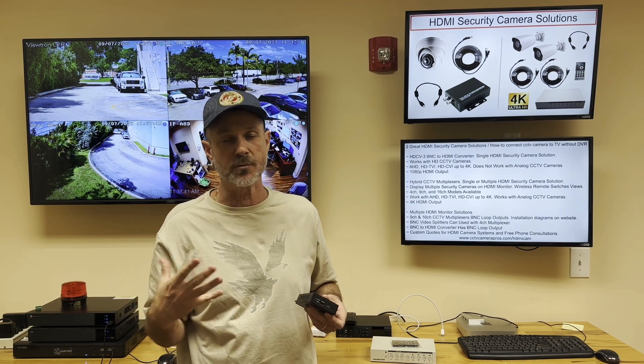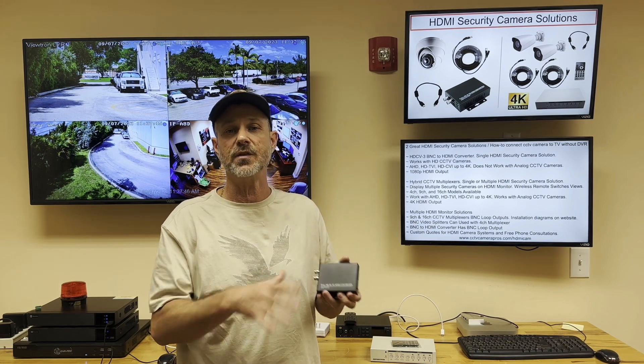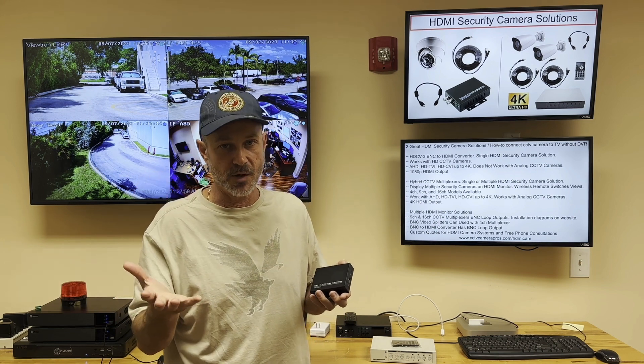I usually tell customers there's really no point in using a camera with any higher resolution than 1080p with this box, because the HDMI output is 1080p resolution.